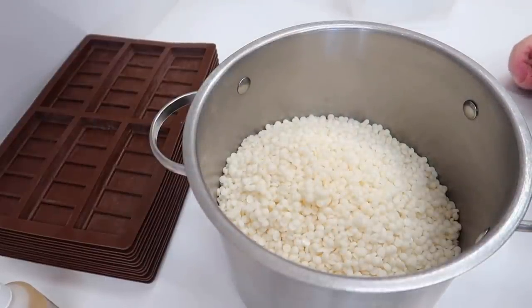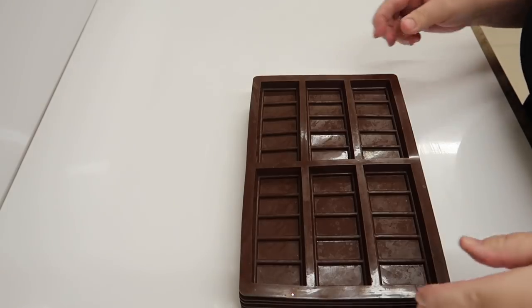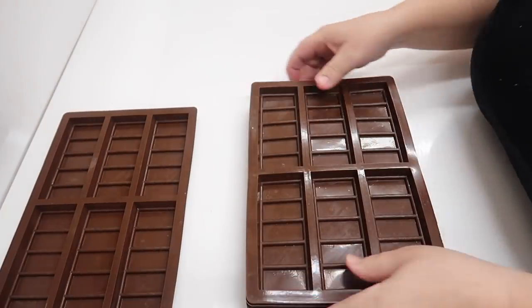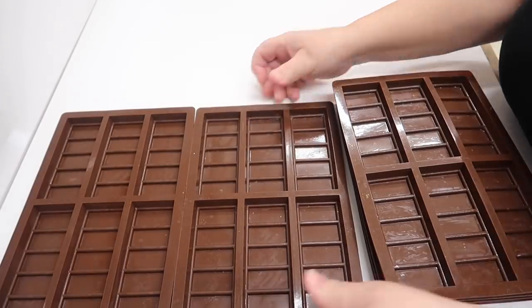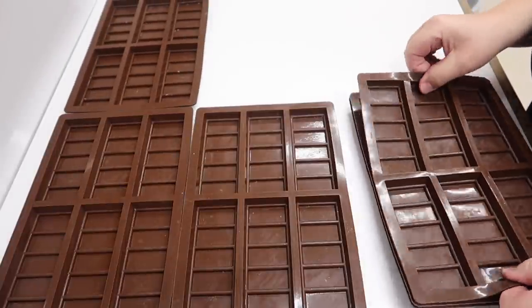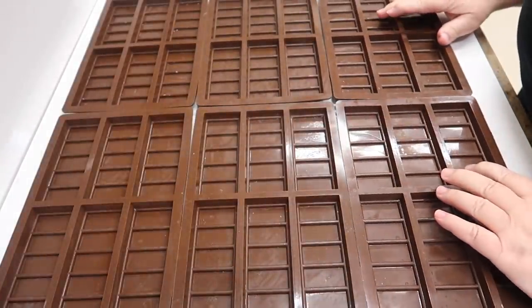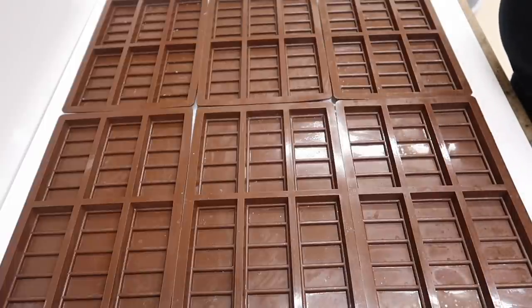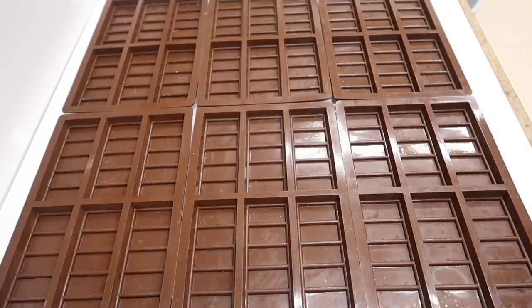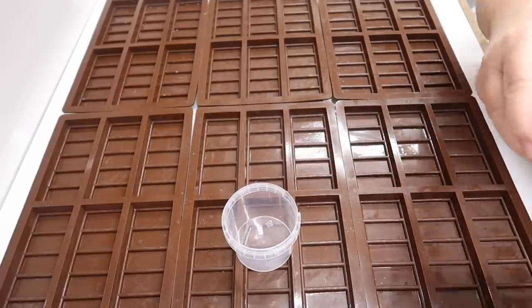The wax is now going on a ring on the lowest heat possible to melt, and once it's melted we'll be back to pour some wax melts. Let's lay out the silicone moulds - they've been in the microwave for a minute and a half. As you can see I've got six of them and they're nice and warm.